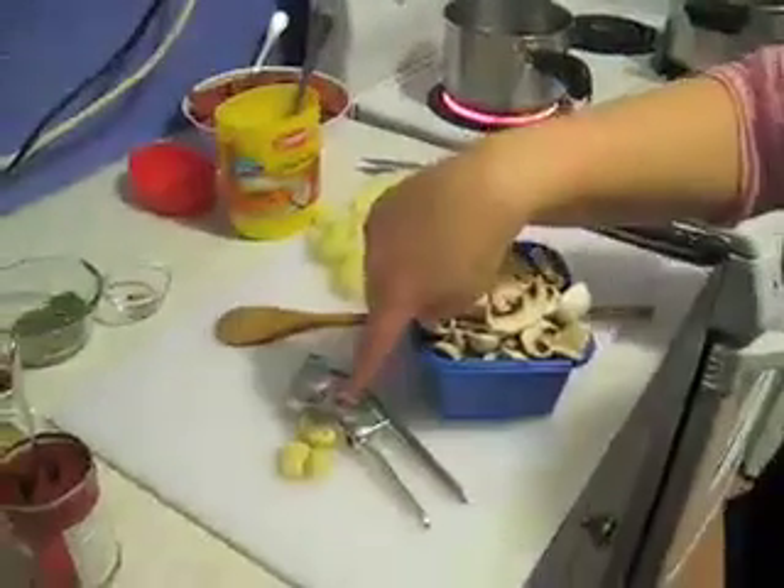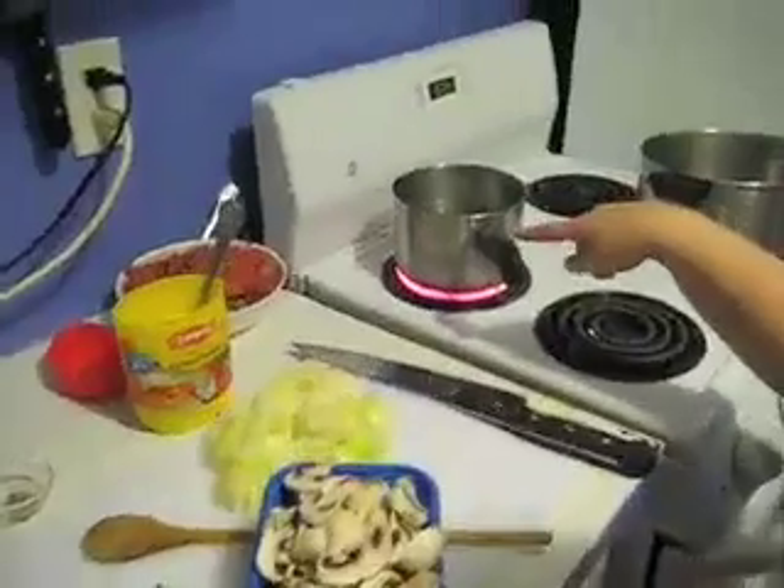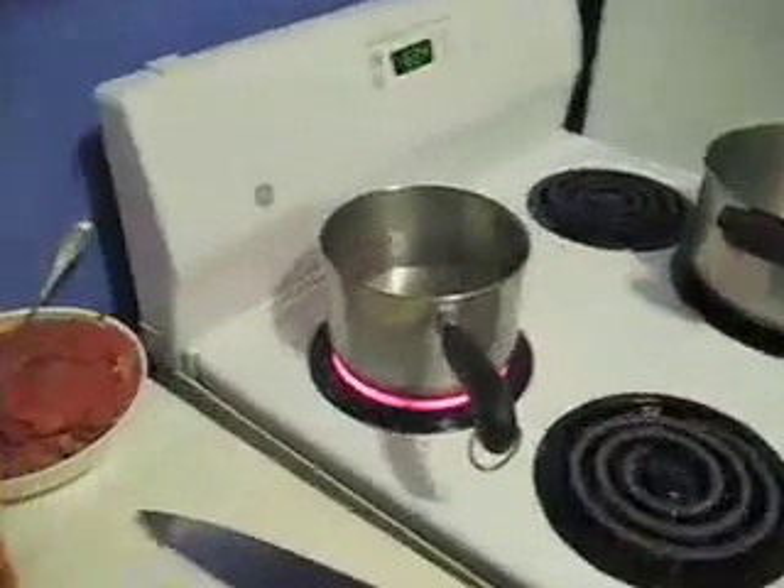I diced my onions, sliced my mushrooms, peeled my garlic, now I'm making my consommé, and I'm basically ready to start.